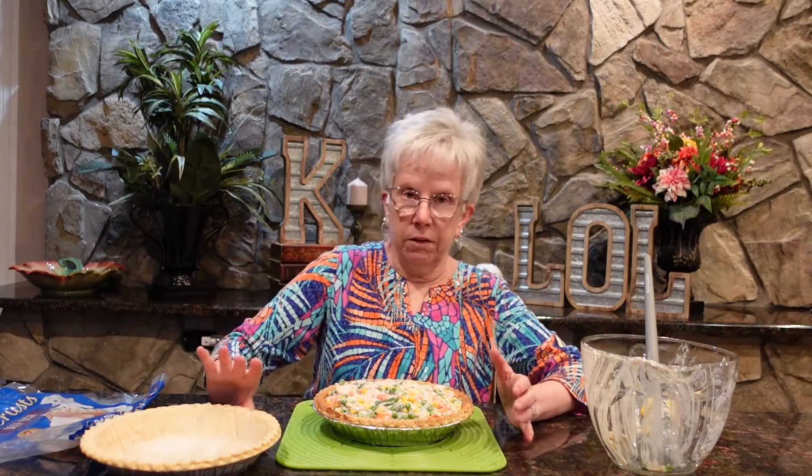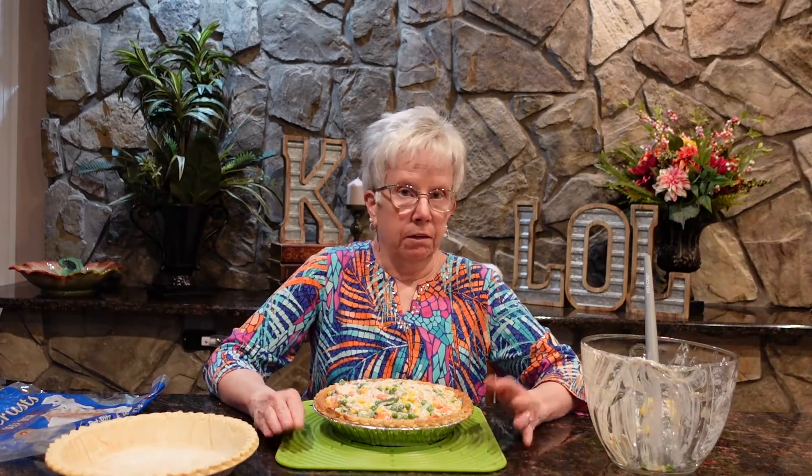Or if you want to cut back on the carbs, you can leave the top pie crust off, or you could even leave all the pie crust off and just have a crustless chicken pot pie. It really depends on your preferences.